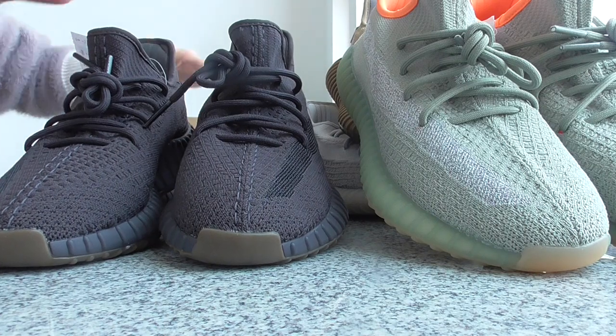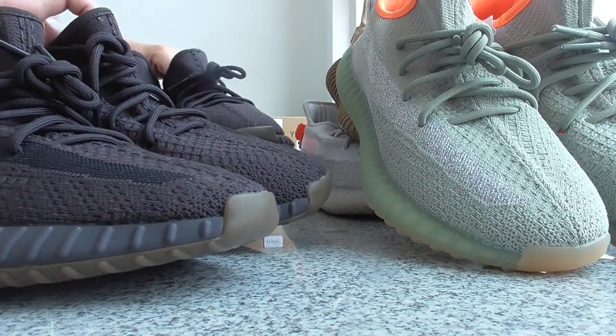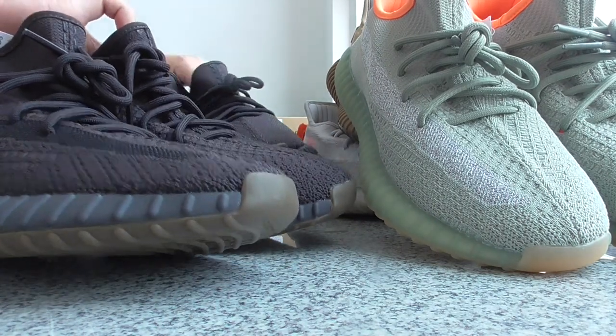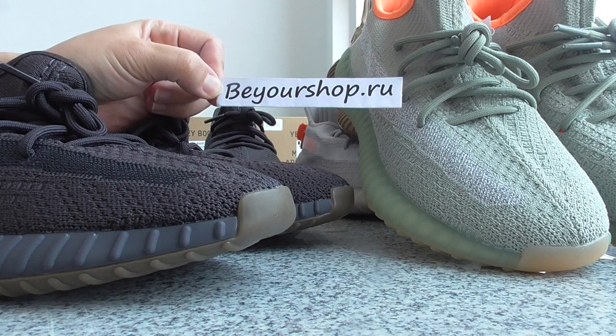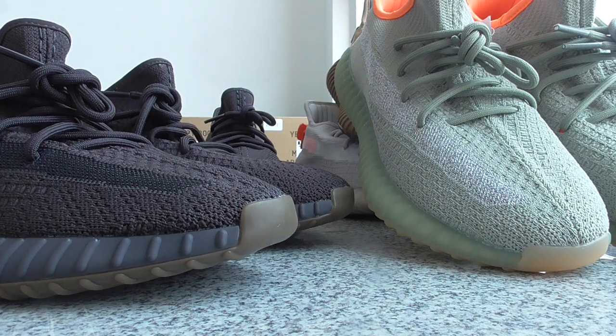So these are some new colorways I got for you. So if you want to cop any of them, please check on my website. Your shop is there for you. Okay, so thanks for watching — see you next time.